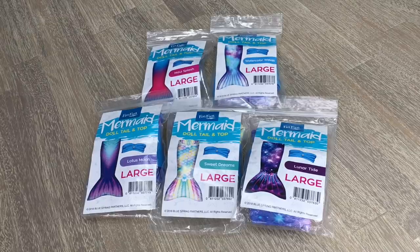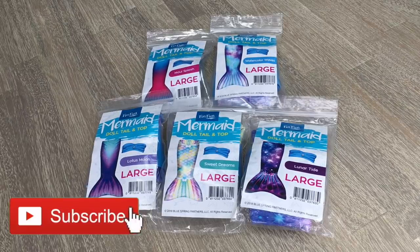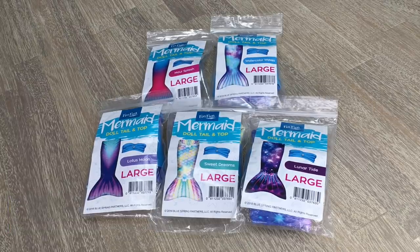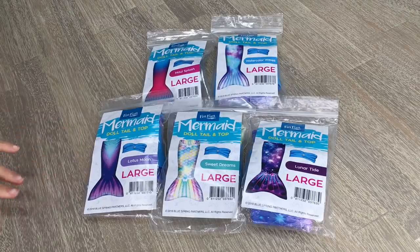Hey guys, today I'm going to be opening up five really awesome items from Fin Fun. They're really cool mermaid tails for American Girl dolls — there are a total of five here to take a look at. If you are new to my channel, welcome, be sure to click subscribe and the notification bell so you're notified every time I upload. The question for this video is: what is your favorite mermaid tail? Personally, I really like the one in the corner. Let's go ahead and open up the first one.